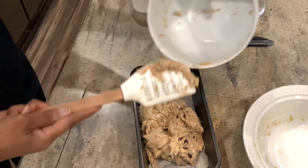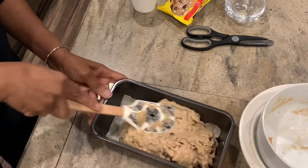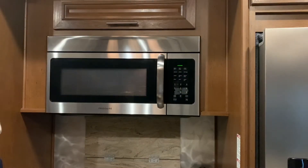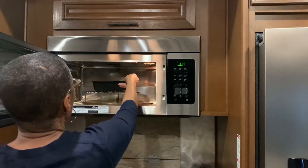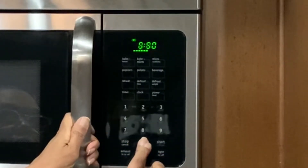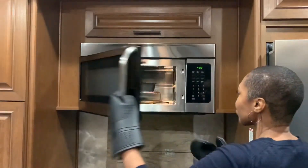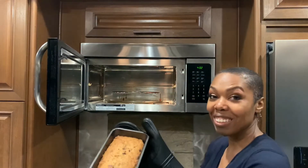I made a little bit of a mess, but that's okay. Doesn't that look good?